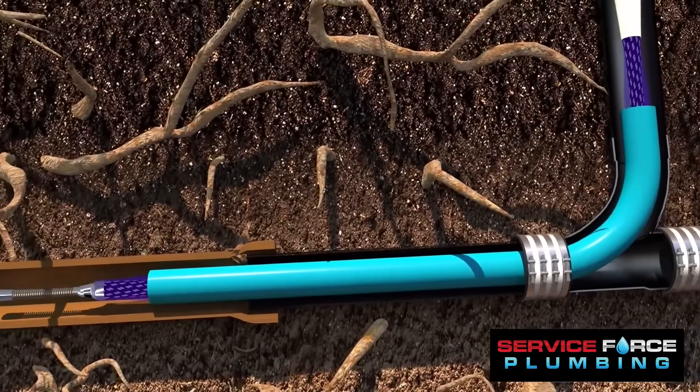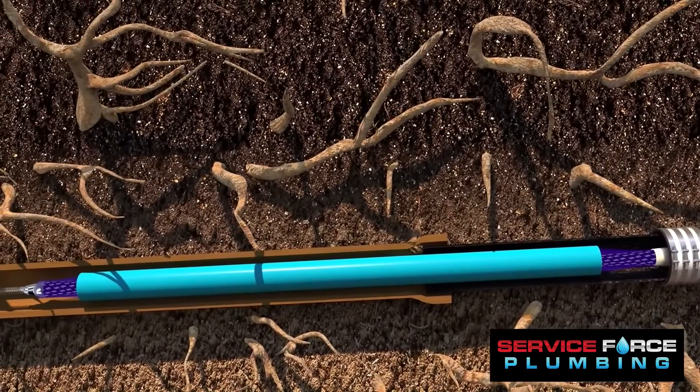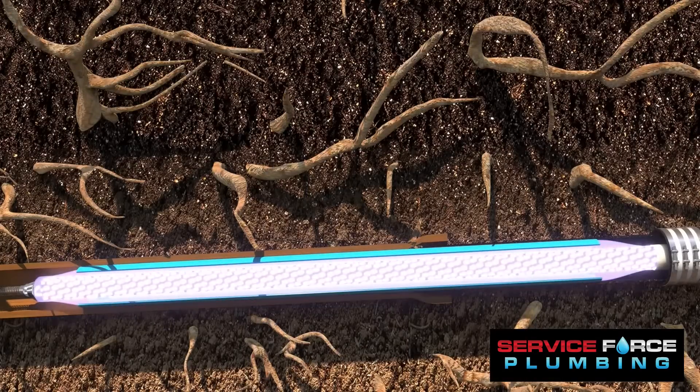The liner is then pulled or pushed into place, and the packer is inflated, pressing the liner against the interior of the damaged pipe. The packer's UV light casts or hardens the liner in minutes, sealing all cracks and connections.